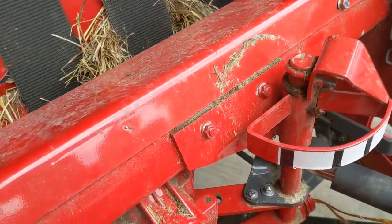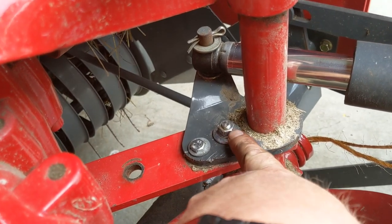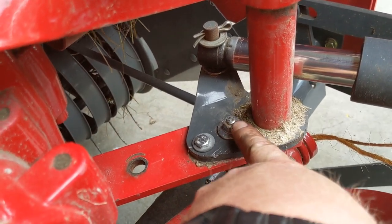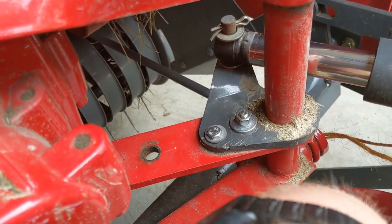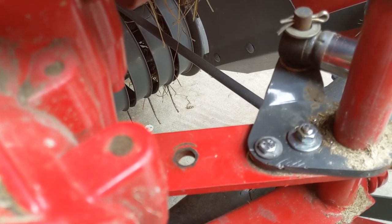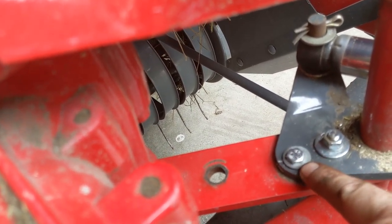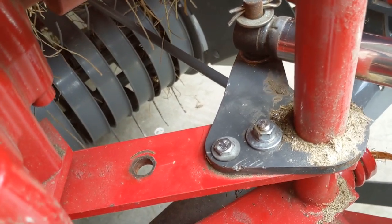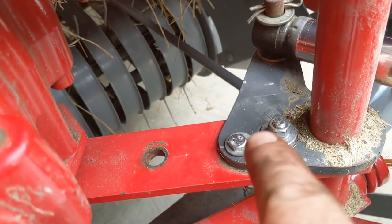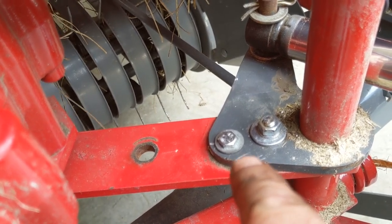Another thing that is annoying: when they mount this electric actuated arm on here, they only use one bolt. So over time this begins to move on you — you can see the witness marks there. You have to get it all readjusted and put a second bolt in. And if you do it too far, this will cam over center right here, and then you can't get it open sometimes while you've got a bale rolling around in there. So you have to get that just right — it needs two bolts, Heston.